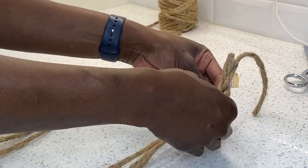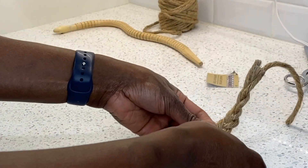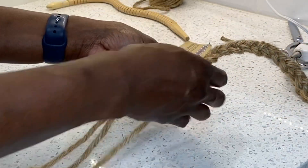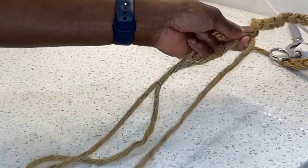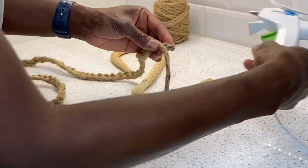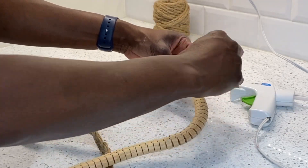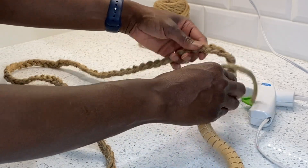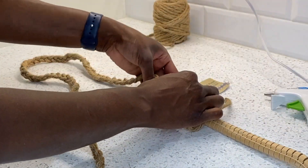This looks absolutely beautiful and I can't believe I was able to use this wooden snake in a different way — I've never seen anyone else do this type of DIY before, so I'm very excited to be the first to share it. Now that we've finished making the braid, I'm just taking the long strand and wrapping it around to join the snake to the braid, then going in with some hot glue to secure it.